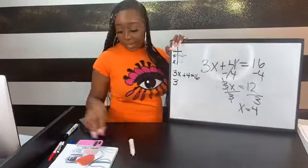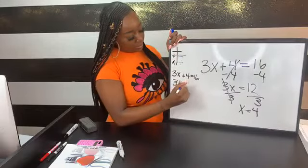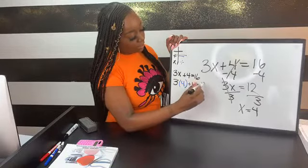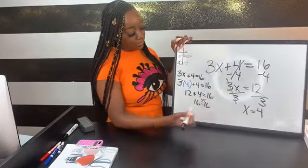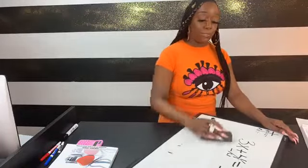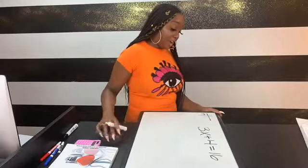We always go back and double check: plugging 4 in for x, 3 times 4 is 12, and 12 plus 4 is 16. Since 16 equals 16, the answer is correct. Now I'm going to redo this same problem using a method I used to teach — making connections between numbers — because equations can become cumbersome and I always look for ways to make it easier.